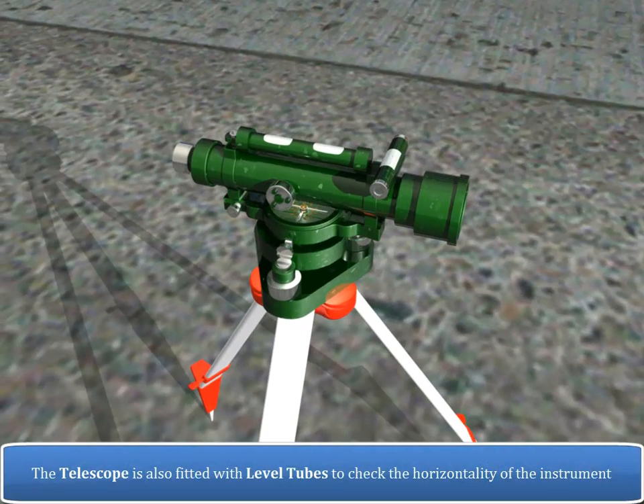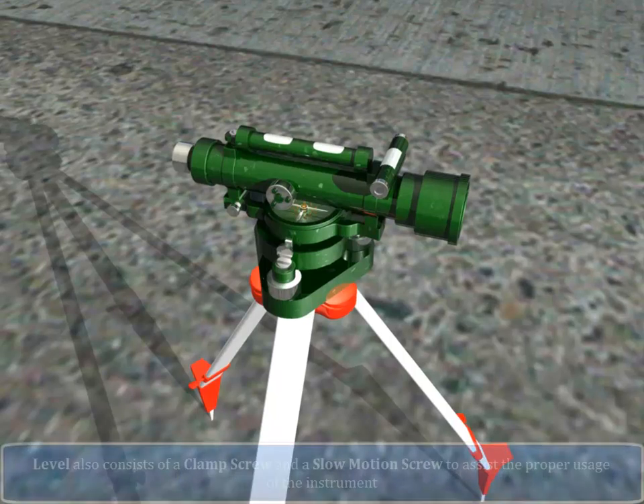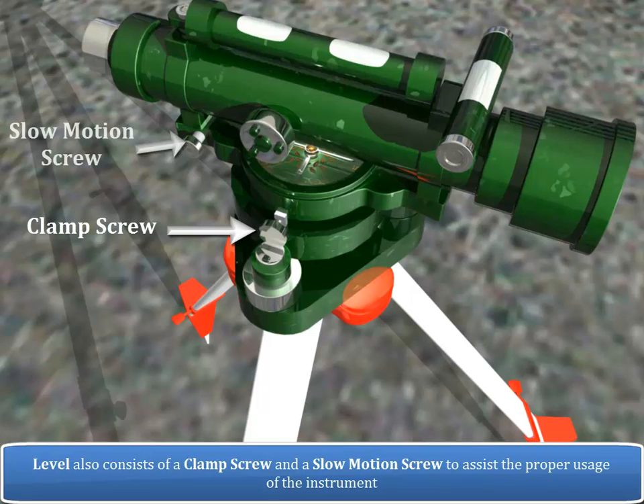The telescope is also fitted with level tubes to check the horizontality of the instrument. The level also consists of a clamp screw and a slow motion screw to assist the proper usage of the instrument.